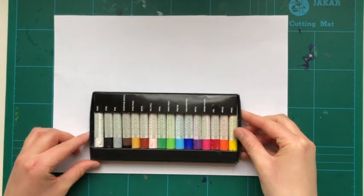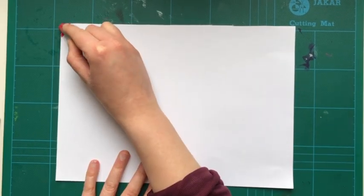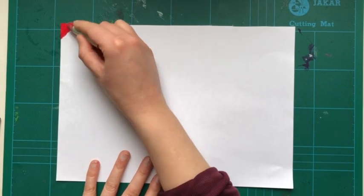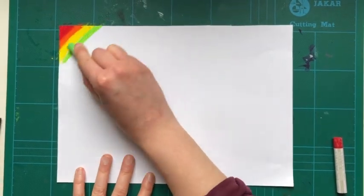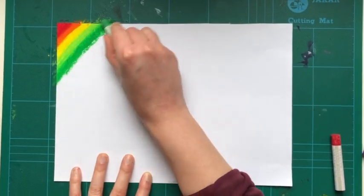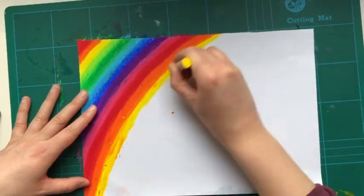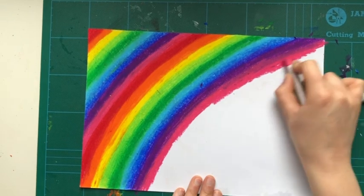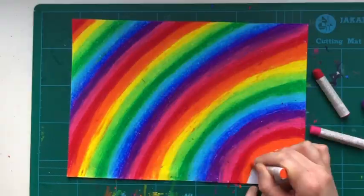First of all you're going to choose your colours that you want to work with. I wanted to work with bright colours so I decided to make a big rainbow — a big thank you to our NHS workers. You're going to fill the entire paper. Try and press really hard if you're using wax crayon because you don't want any white spaces.